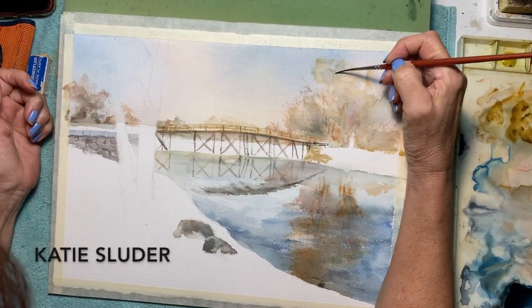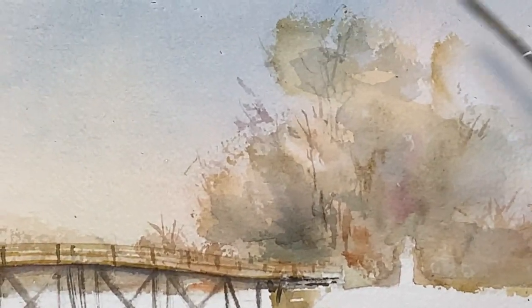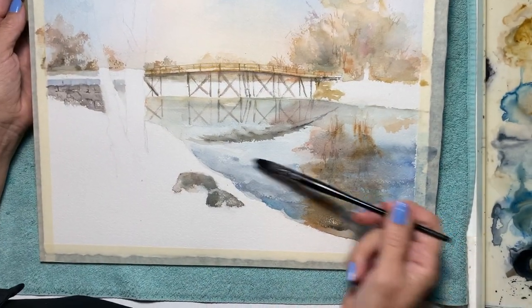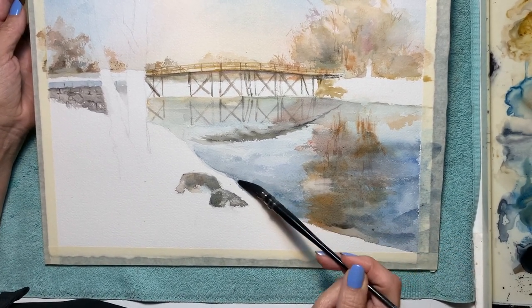I've done these trees several times and I'm trying to be very minimalistic because I don't want to attract a lot of attention to the trees, but I need to put some definition in here because otherwise I can't justify this reflection, which is really what I was after.